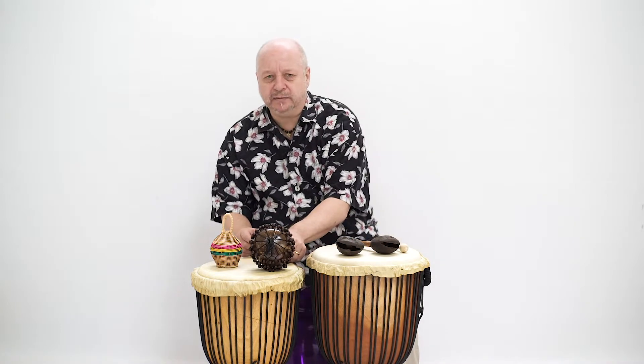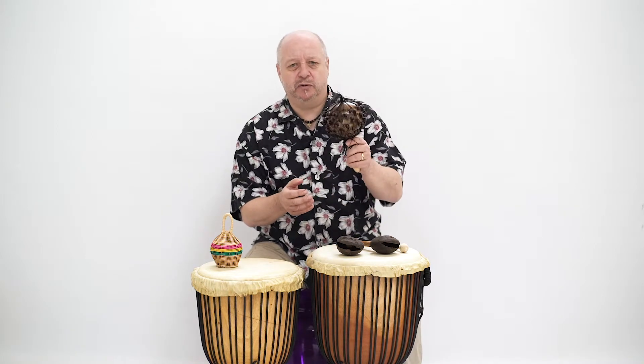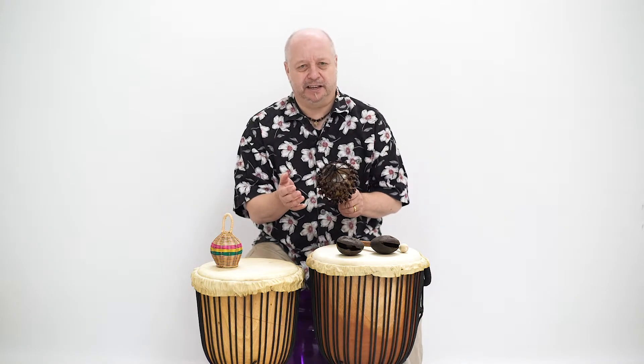The beaded shaker can be played similar to a maraca by shaking it backwards and forwards, but also by playing it into your hand to create some accents like this.